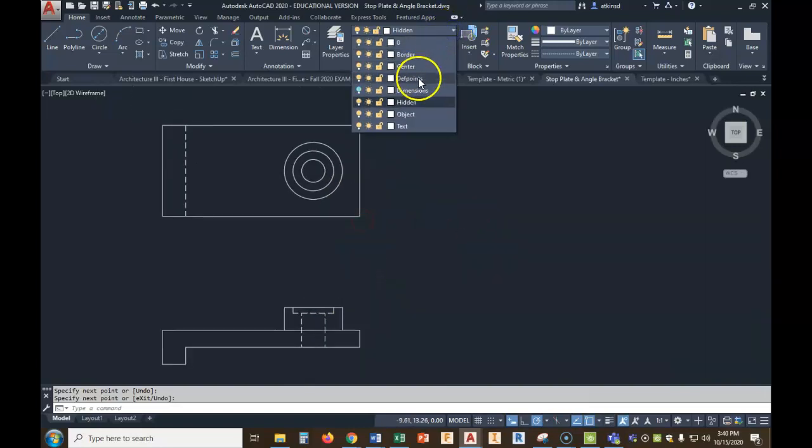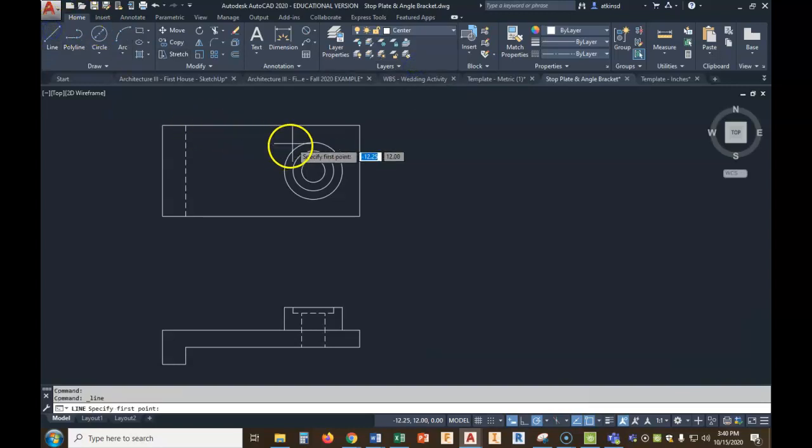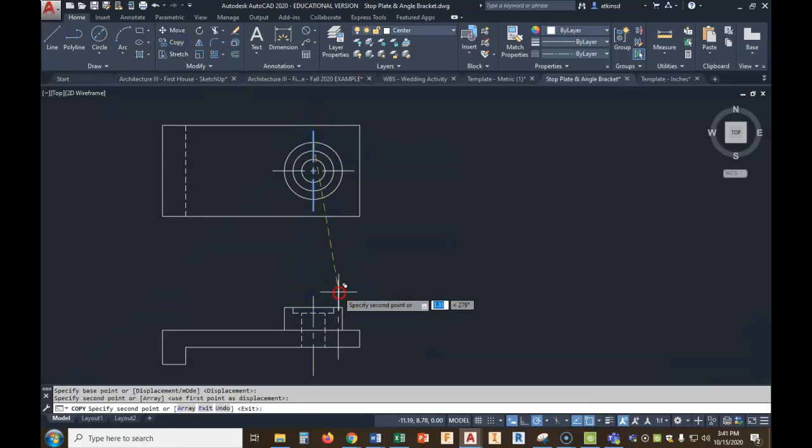Let's put in a center line. We'll go to center line, click and click, and drag it out a quarter of an inch each way. We will mirror it — while it's highlighted in blue, hit mirror, 45 degrees as always. Then we're going to copy this down and drop it in. This one is too long, so we're going to shorten it back up and then lengthen it to a quarter inch beyond.